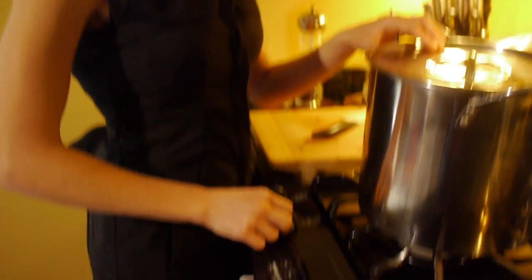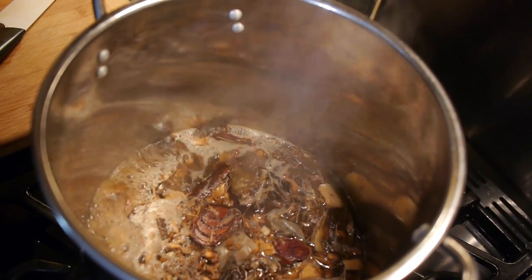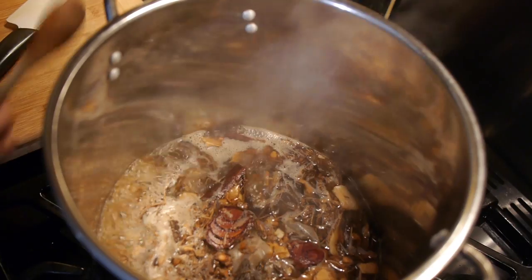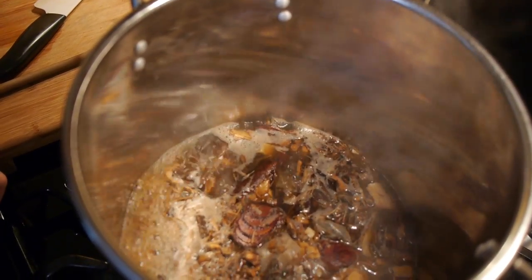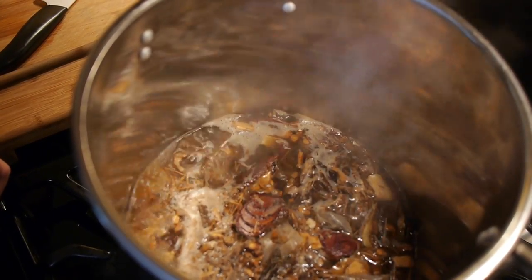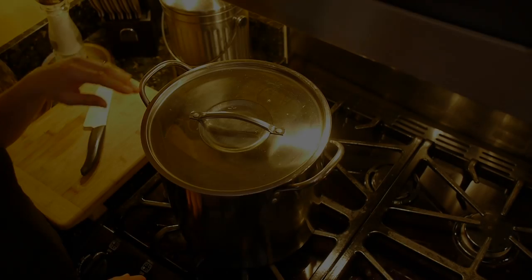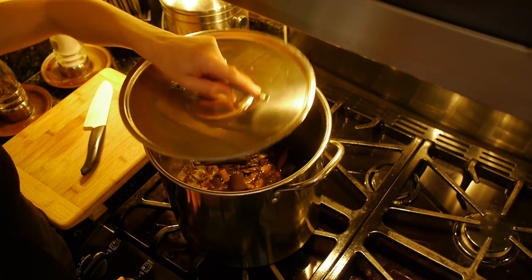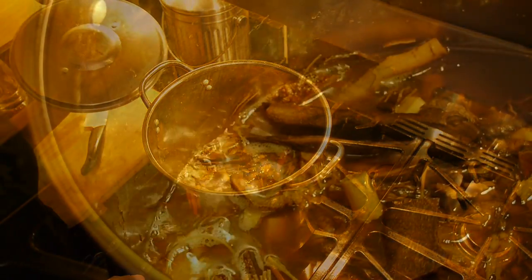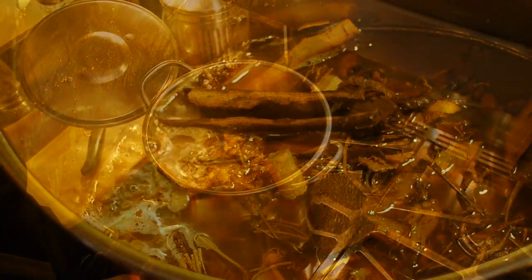Put the lid on your pot and turn on the burner, bringing it on high heat up to a boil. Once you have a healthy rolling boil, turn the temperature down to low or low-medium so it reduces to a happy simmer, where it will stay — in this case for half an hour, but follow the instructions given by your practitioner. Check on your decoction a couple of times to make sure it isn't simmering too aggressively. If it is, turn down the heat to bring it back to a gentle simmer.